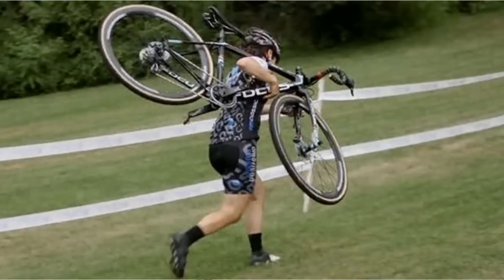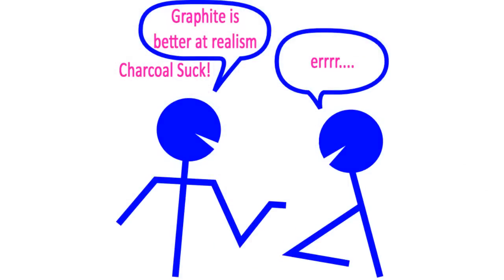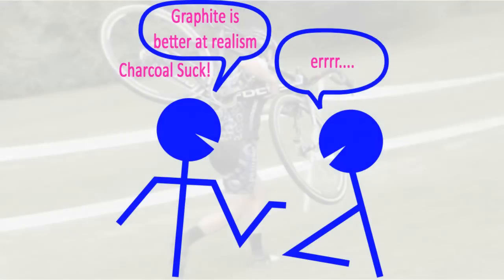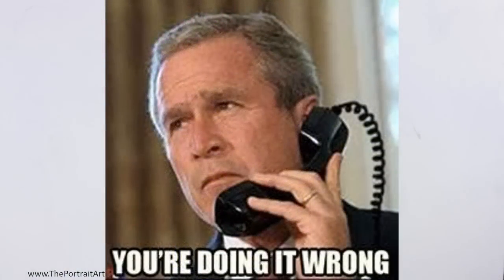it's the way he's using the tool. I've had on many occasions graphite artists telling me that graphite is better for realism. And I'm here just looking at the guy — it's like I'm looking at a guy who's carrying the bike, complaining to me that it's slowing him down. And I'm like, buddy, you're doing it wrong.